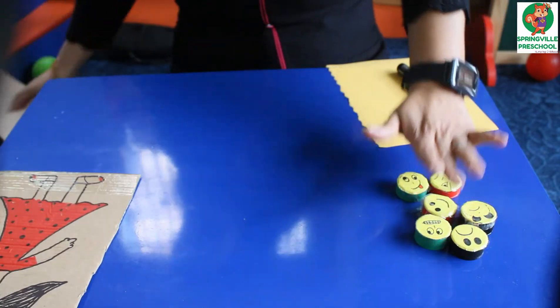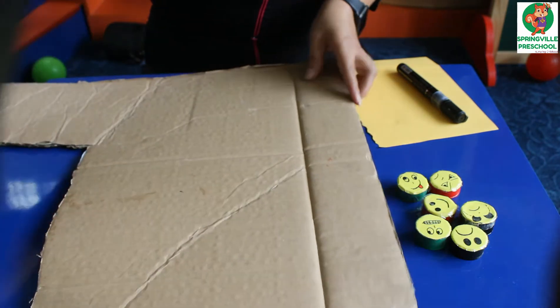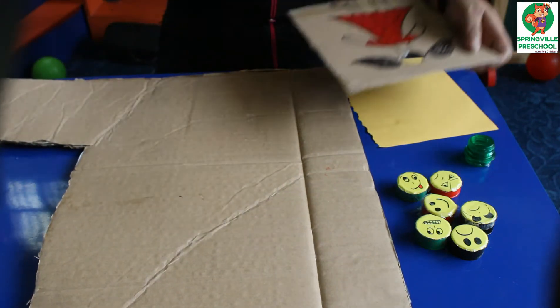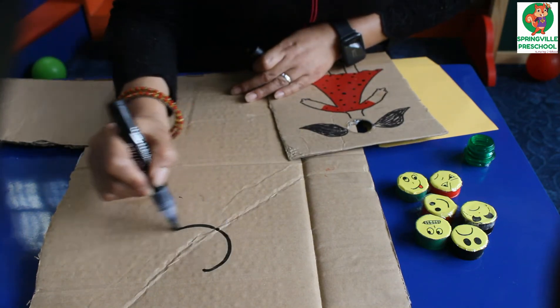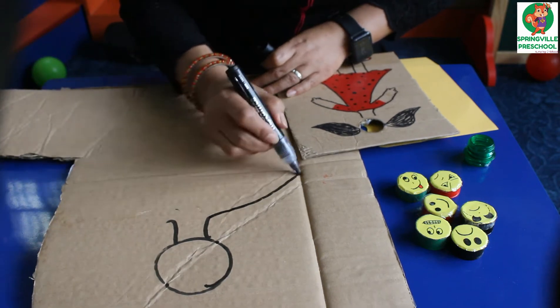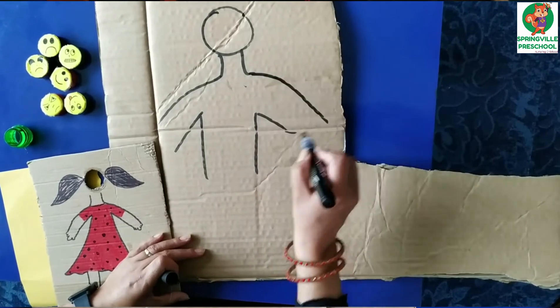For this, you need to take any hardcover and just help to draw the picture of a boy or girl, whatever your baby likes. Just help to draw one picture.